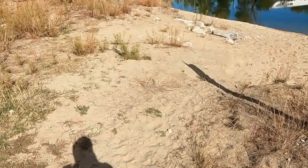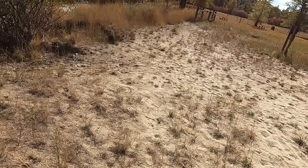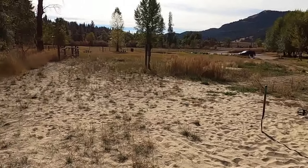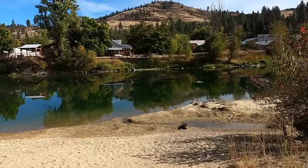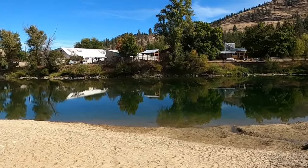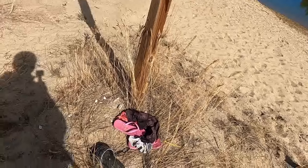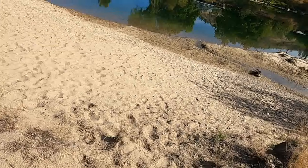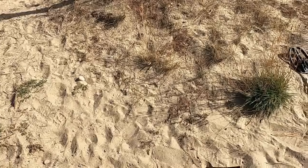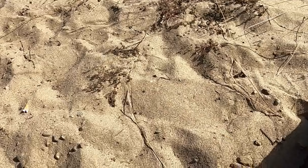What's up guys, today I'm gonna be metal detecting at this beach and park — or wherever you want to call it. The town over there was built in 1880 or 1890, somewhere around there. Looks like someone left their shoes and sandals. I'll get you guys out on the first circuit. Got a fairly good signal right here, I'll get you guys set up.